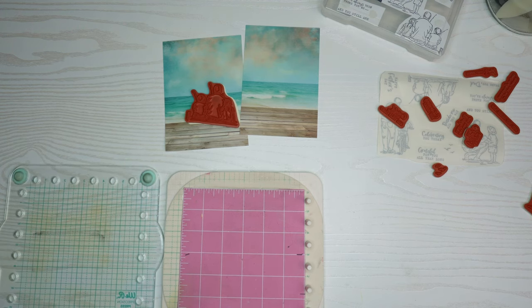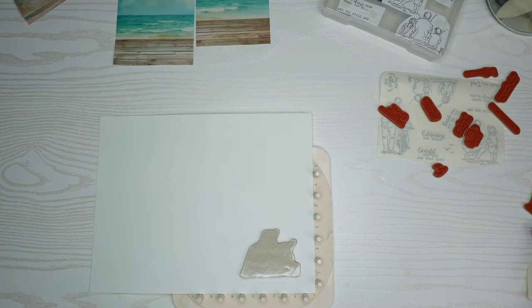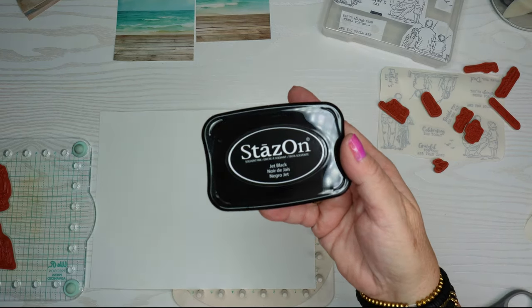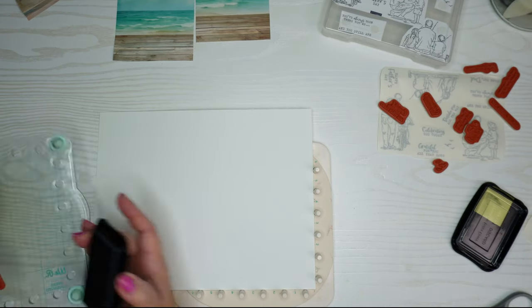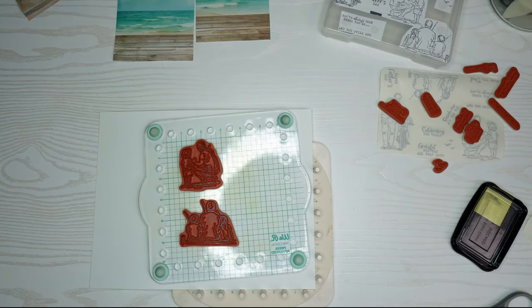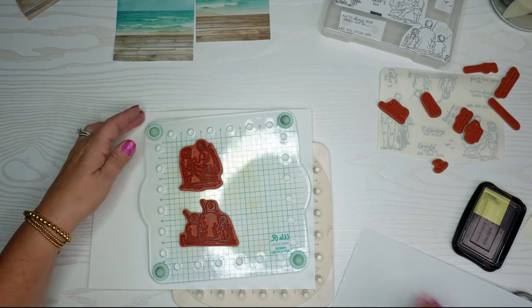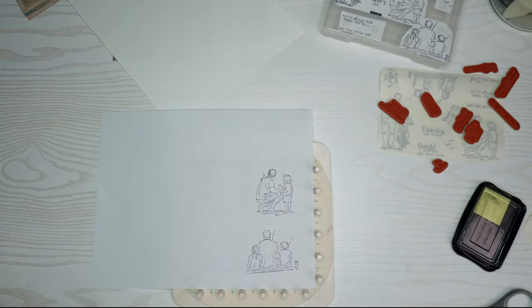Next I'm going to take out my stamping platform and stamp these images onto white cardstock. You can stamp directly onto background paper if you want, but I'm going to use watercolor pencils, so I decided to use white cardstock. I'm using Stays-On ink today — it's a black ink you'd want to use if you're going to watercolor or use markers because it will not bleed. The only drawback is you need a Stays-On ink pad cleaner to remove it, so you don't permanently blacken your stamps.